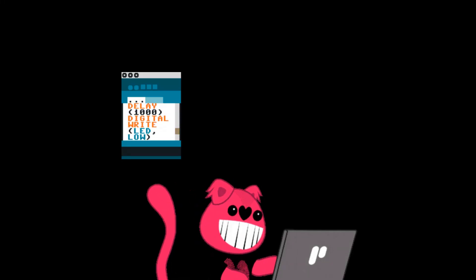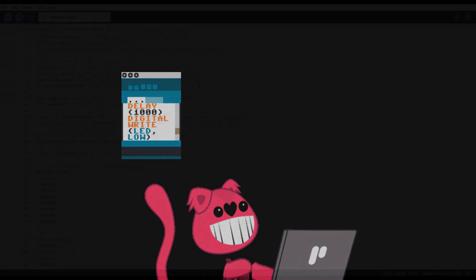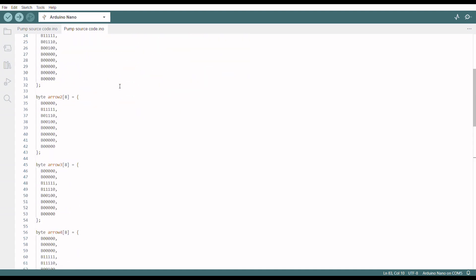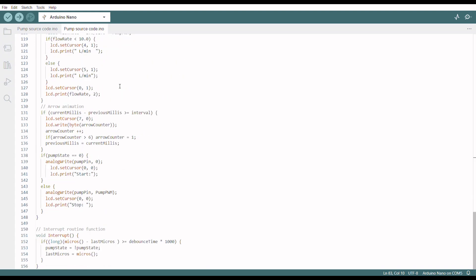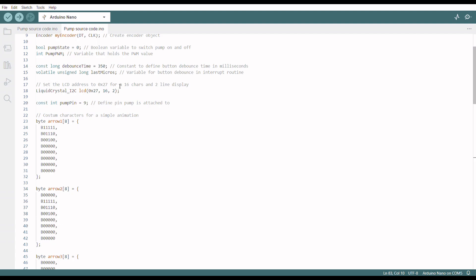After the hardware was done, I wrote a basic code for the pump. The code allows the volume flow to be set via the rotary encoder and the pump to be switched on and off via the push-button function. The code can easily be extended for more functionality such as a timer or interval operation. Code and wiring diagram are on GitHub — link in the description.